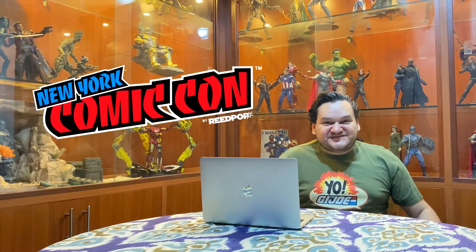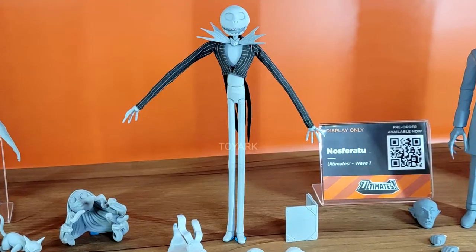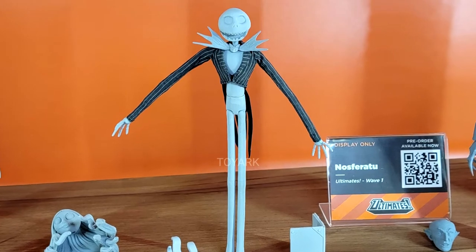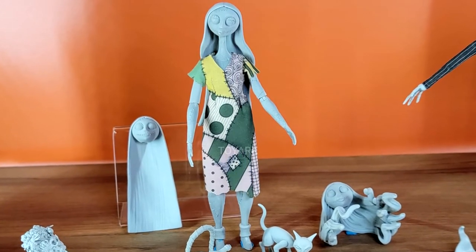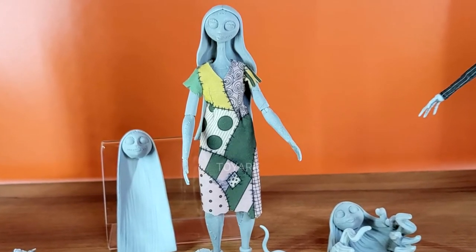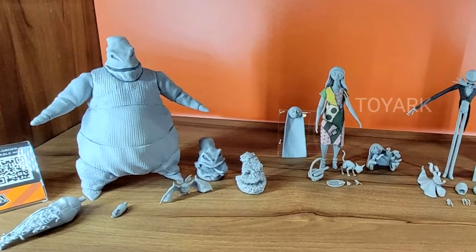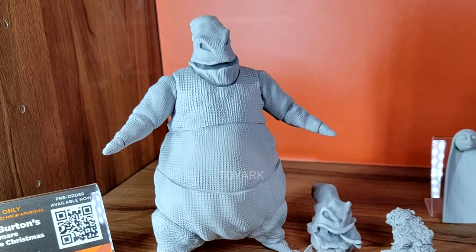Let's start with Disney Ultimates Wave 4. We got to see some unpainted prototypes of Jack Skellington with his dapper soft goods jacket, and we got to see Sally with a soft goods dress — really, really nice. But the figure that stole the show in that line was of course Oogie Boogie — very cool.